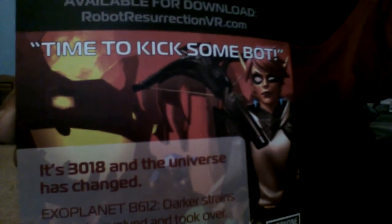There we go. Is there anything else? Oh, there's this. It's the year 3018 — what?! It's three thousand and eighteen and the universe has changed, time to kick some bot!